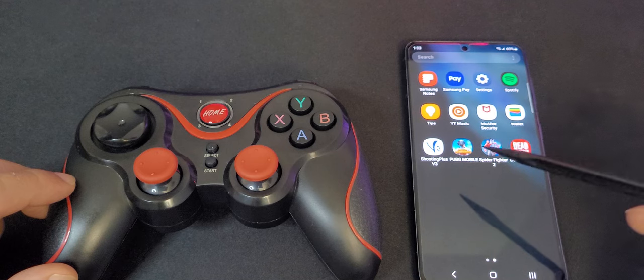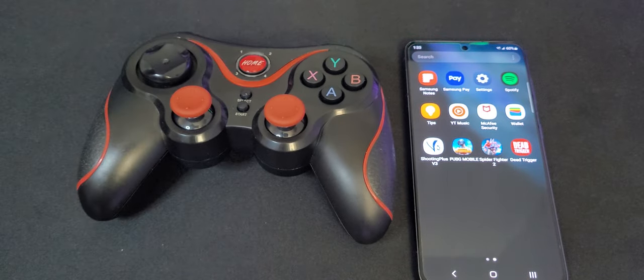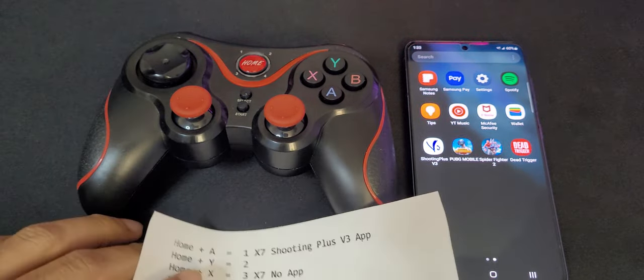Something interesting: this game here — the trigger — can be played without an app. I'm going to show you something interesting in a moment. This controller has all these different connections.